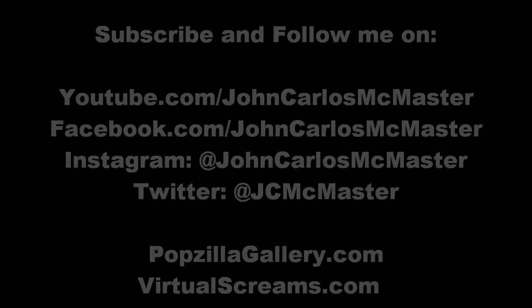Thank you for watching. You can follow me on Instagram, Facebook, and all that stuff. I'll see you next time.